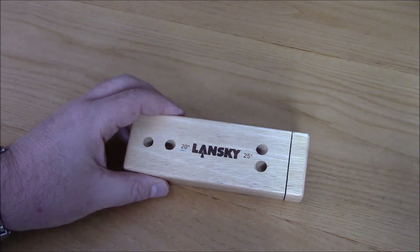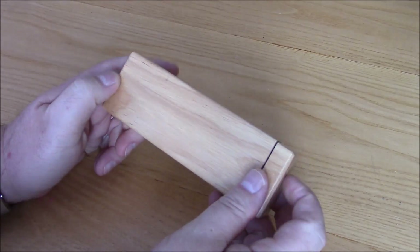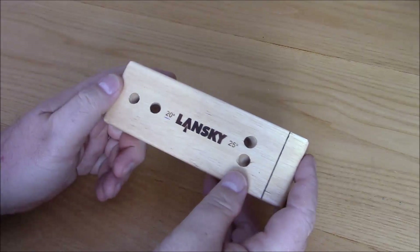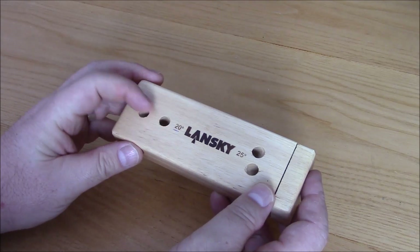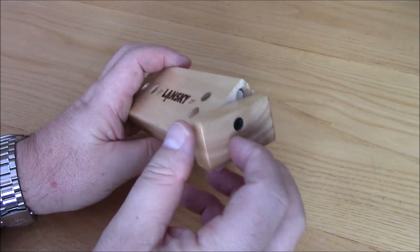Here's the Lansky sharpening box itself. Very nice little wooden box, quite a clever idea actually. It's got pre-drilled holes in it as you can see, 25 degrees and 20 degrees with a little turnbuckle top.